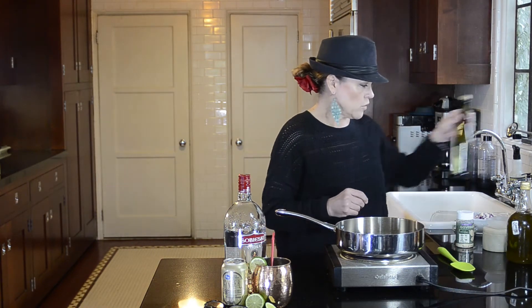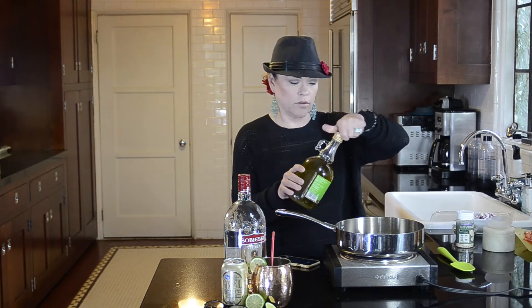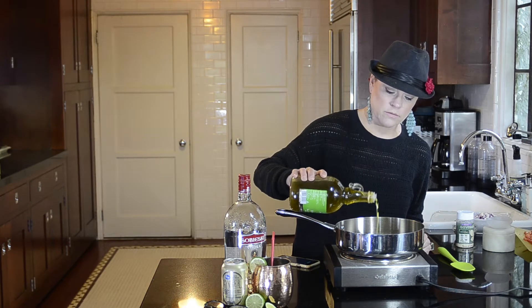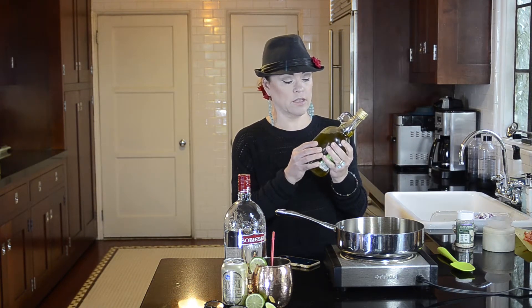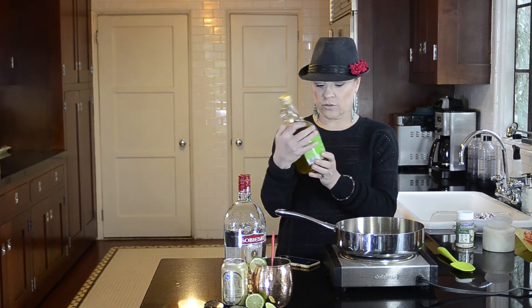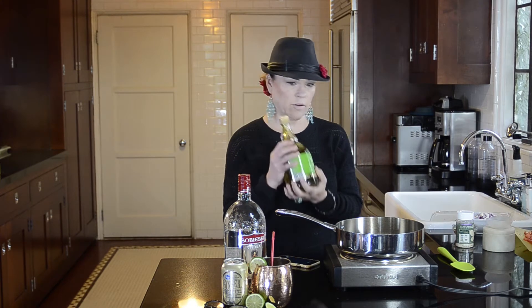I need to heat up four tablespoons of oil. I'm just using olive oil. I love to buy my olive oil at TJ Maxx. This jug of cloudy, raw, unfiltered olive oil from Italy was $13. I'm very pleased with myself.